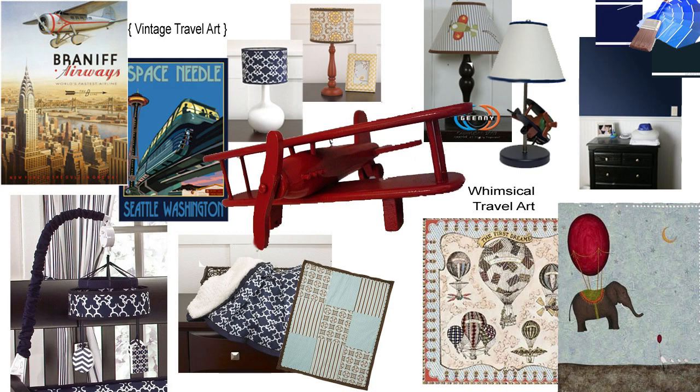The first board is mainly decor. What you'll see here is some artwork, some cool blankets, some cool lamps, some paint shades and paint styles, as well as some accents like old-style vintage-looking toy planes and things like that.